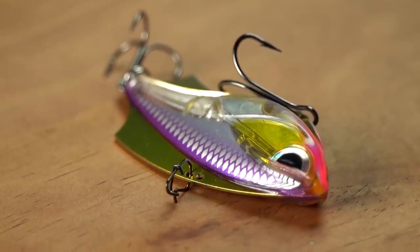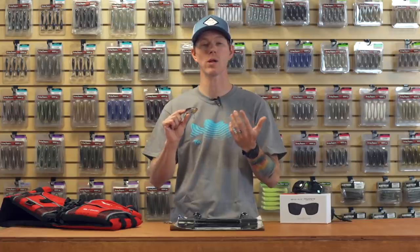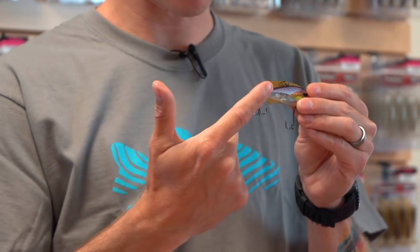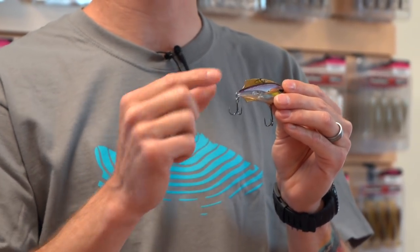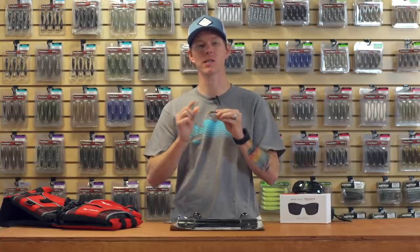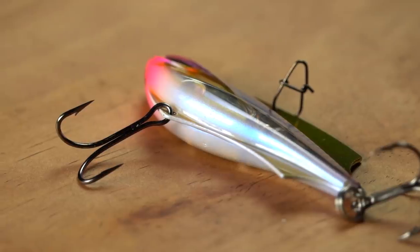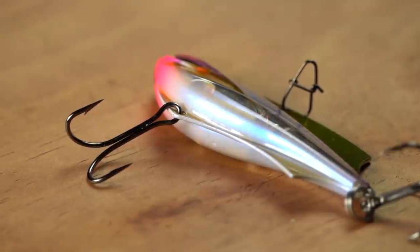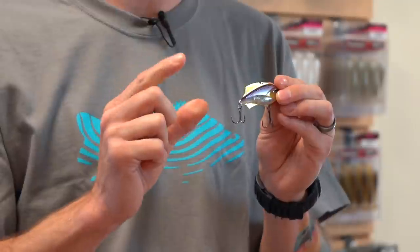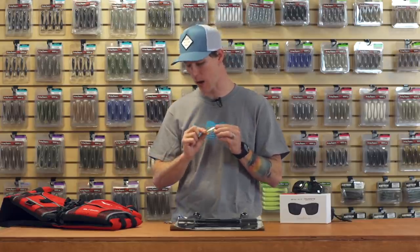Up top they give you a couple different line tie options — that's gonna allow you to adjust the wobble, the vibration of this bait as you're retrieving it, as well as the posture of it. Super versatile. Finished with a great paint job. Internally we have some awesome weights and good rattles gonna help those fish hone in on it. You also have VMC hooks — sticky sharp, ready to go out of the package. You have the round bend treble on the back, and up front you have the double belly hook. That's just gonna help collapse along the belly, so if you're going over rocky structure or any structure like that, it's gonna help prevent any of those snags and keep you fishing.